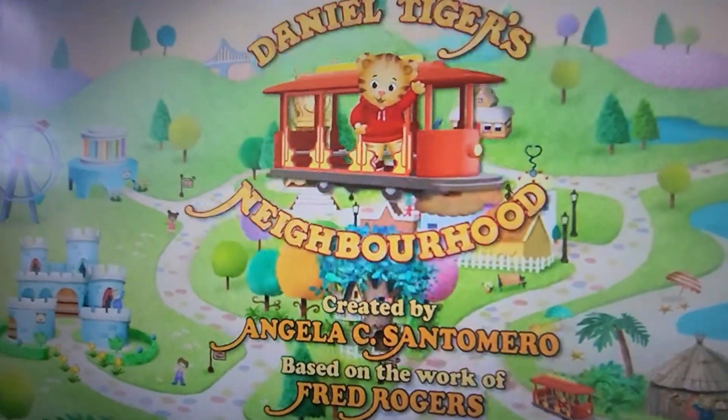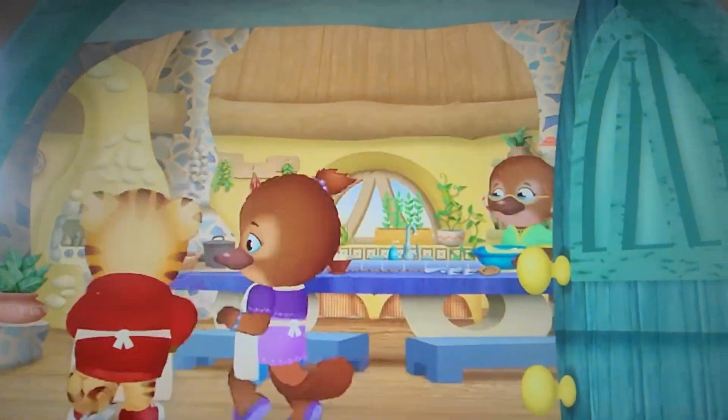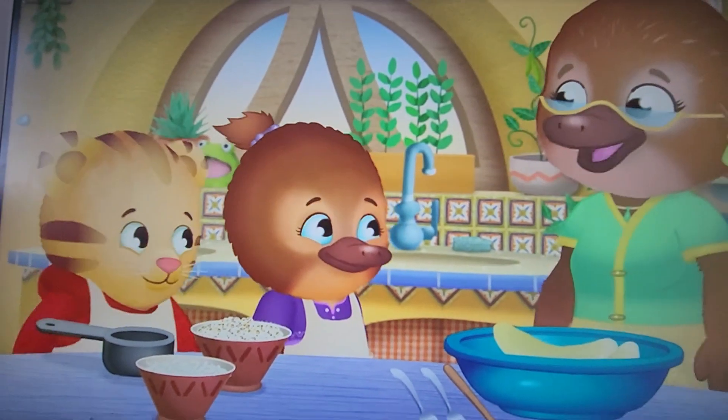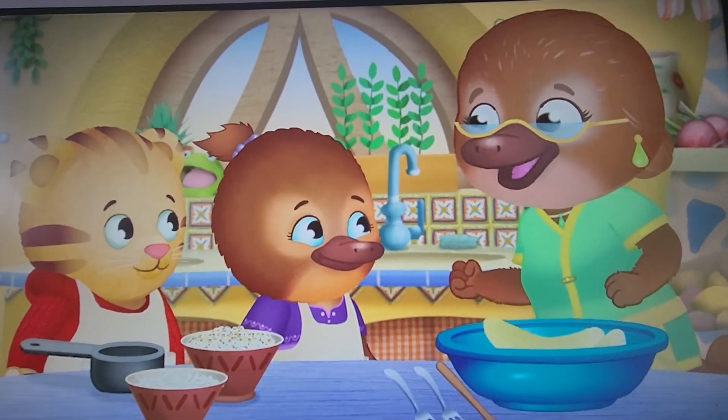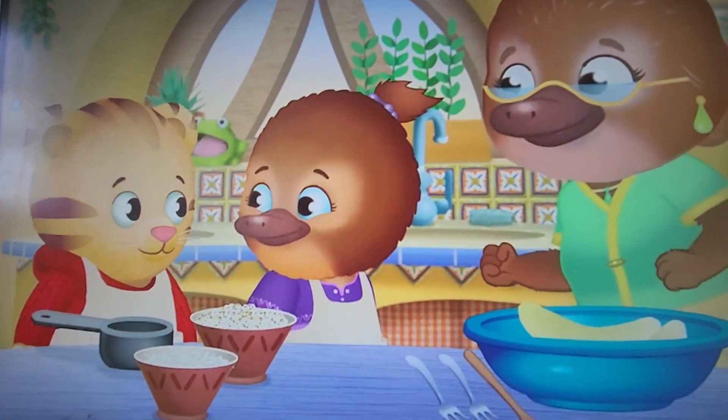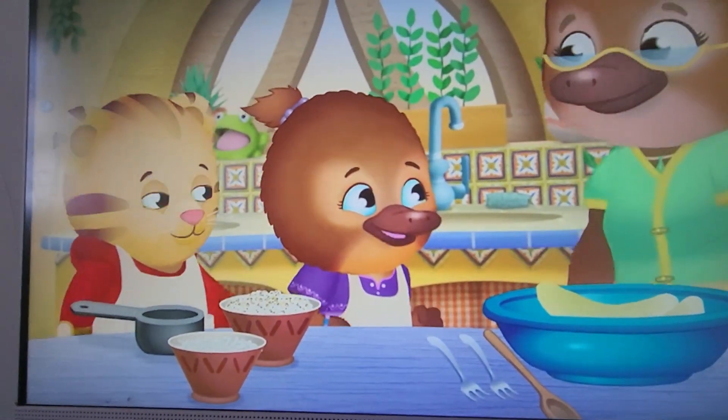Tiger's Neighborhood. Oh, my baker helpers are here. Are you ready to get shaking and do some baking? I am! Yes!